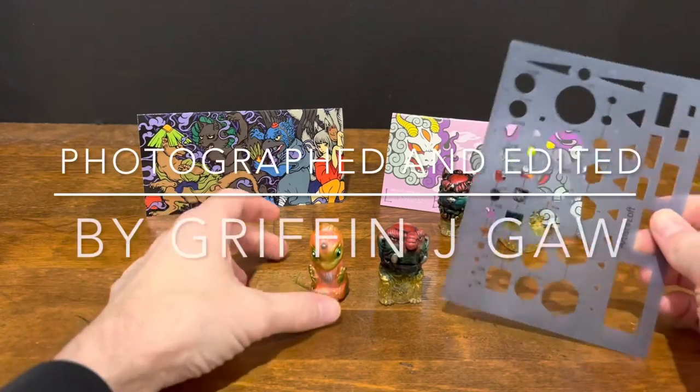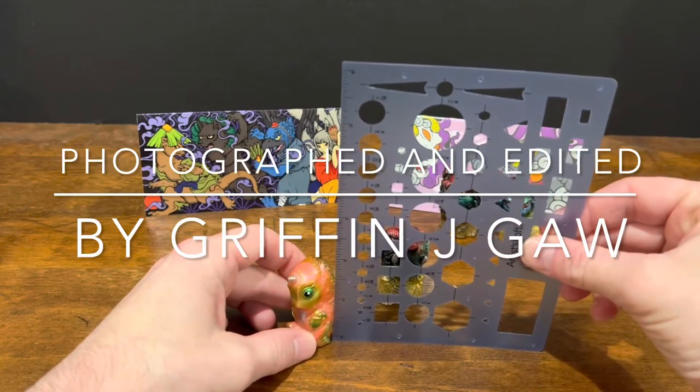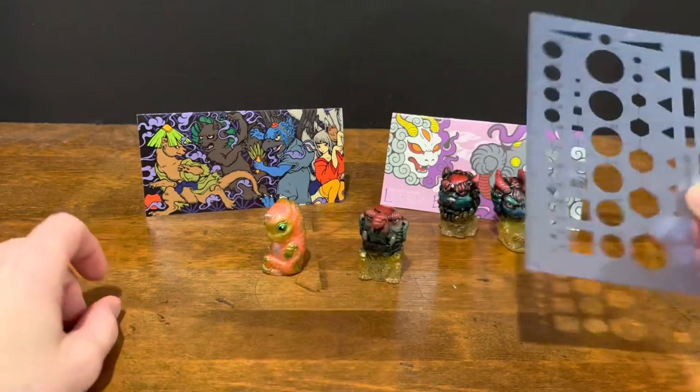And if we do a quick measurement of these — looks like they stand at roughly two inches. Yeah, just about two inches.